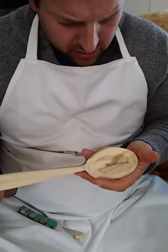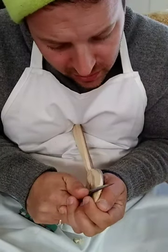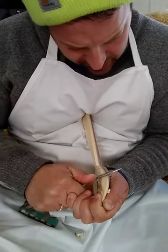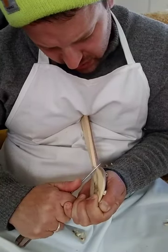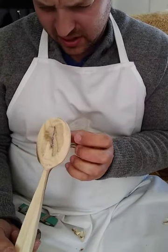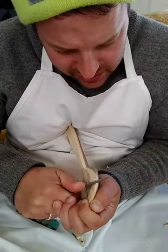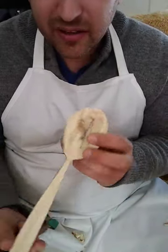Hi guys, I am doing this live to demonstrate finishing cuts on this spoon that I happen to be making, which is a walnut serving spoon. It's unusual for me to be carving walnut, but I had to make one for somebody and this piece was on the top of the stack of wood to be made into blanks and it's kind of calling out.